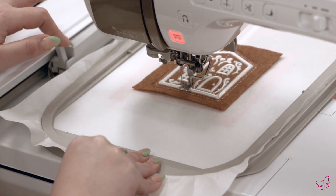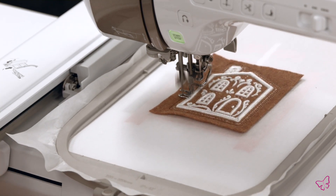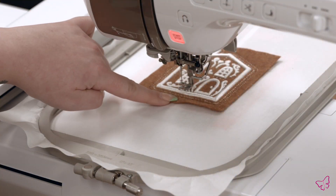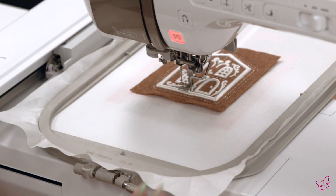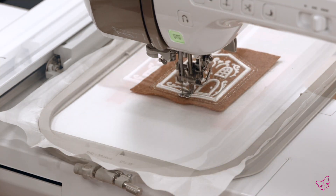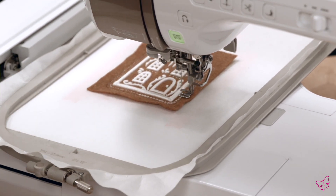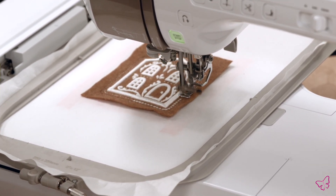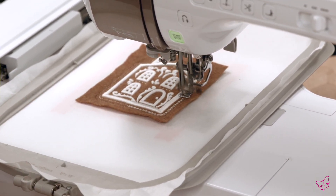Once that's all secured, you're ready to return your hoop to the machine. You'll run the next to last step, which is a tacking stitch to attach your back fabric — it will also attach your ribbon. Once that's completed, you have your final machine step which is a candle wicking stitch that will cover up your spot tack. We've chosen to run this stitch in off-white that matches our icing, but you could use any color you choose. You can see while this candle wicking stitch is running that it's covering up all those spot tacks — that way everything is nice and tidy.